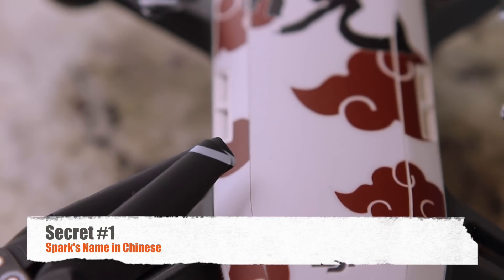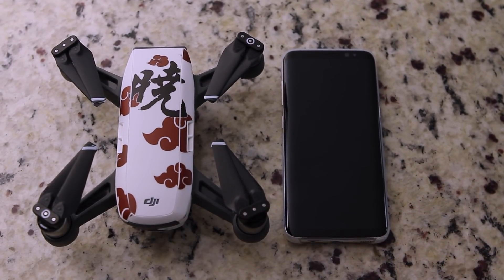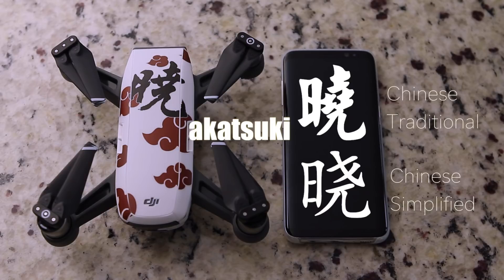Secret number one: the DJI Spark has a Chinese name since it's designed and made in China, and it is pronounced Xiao. Instead of Spark, the character itself actually means the first light of the day, or just dawn. You may have noticed the slight difference between this Chinese character and what I have on the Spark. What I have on the Spark is actually a Japanese kanji pronounced Akatsuki, which also means dawn.